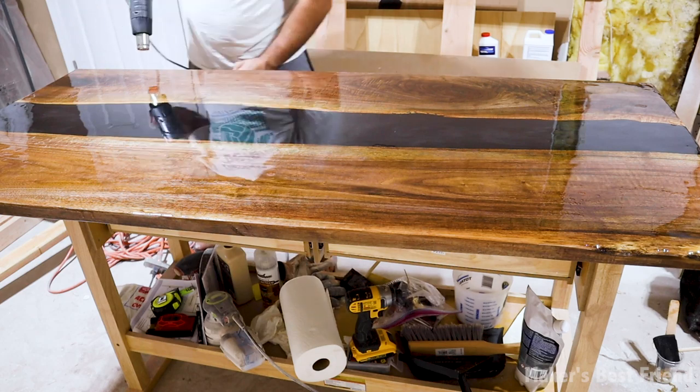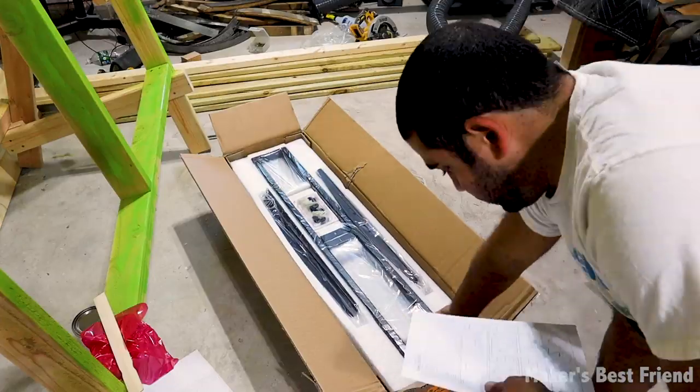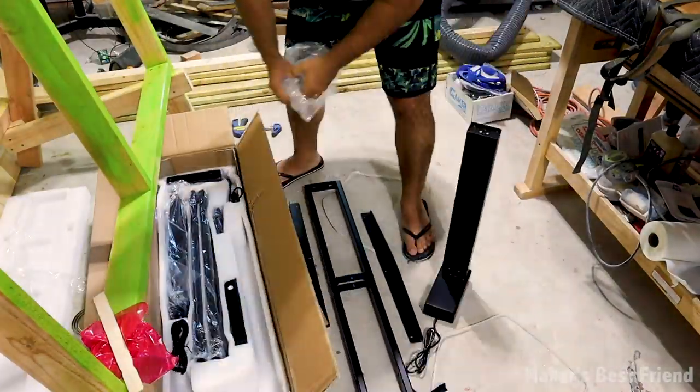Wow, look at that finish — it was really reflective and absolutely awesome. I then asked my buddy for help and flipped the table over so we could attach the sit-stand legs, which I'll link below for you guys.